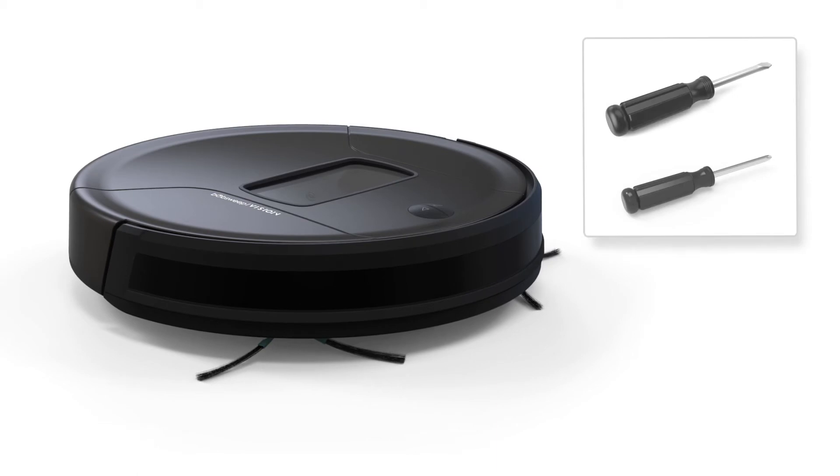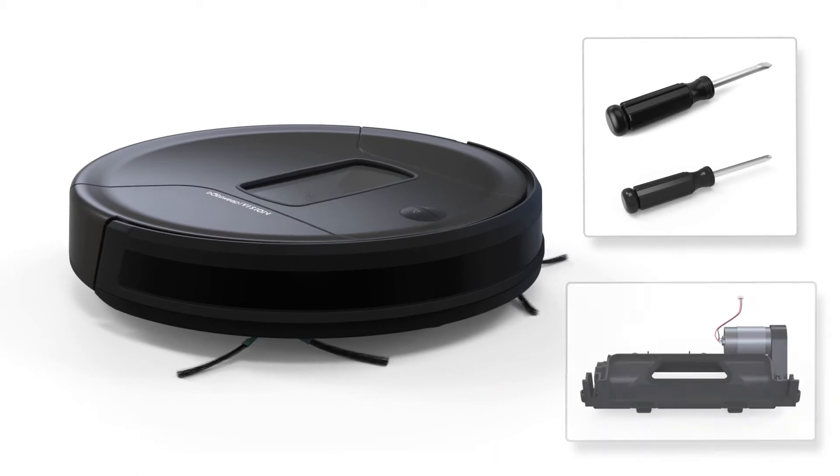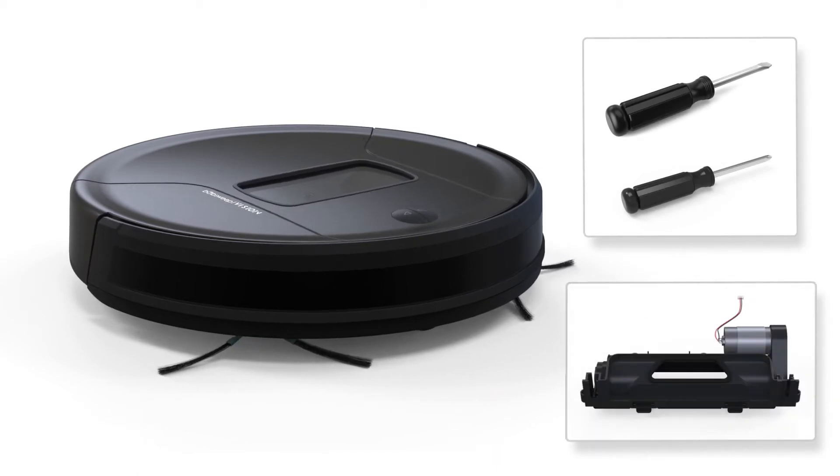For this repair, you will need a Phillips-head screwdriver, a flat-head screwdriver, and a replacement part. Keep all removed screws and parts for later reassembly.